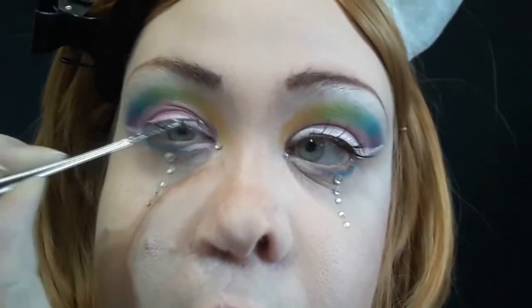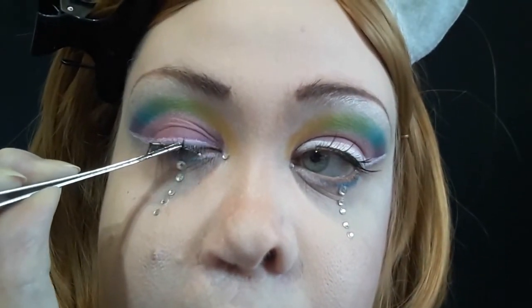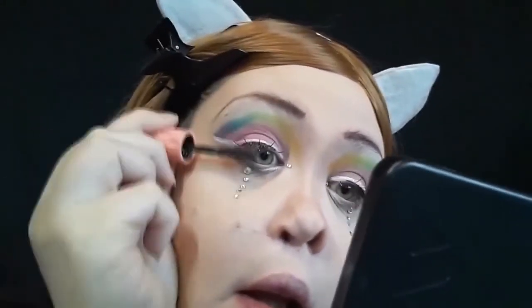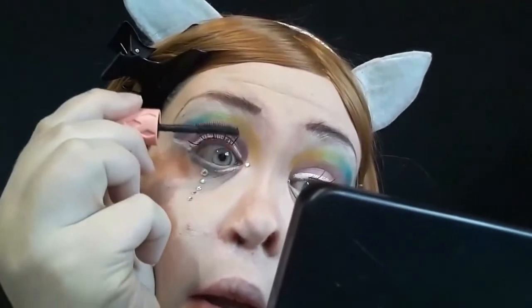Then I went in with some false lashes, which were the devil because I poked myself in the eye about four thousand times. Then some mascara to blend it all together — I used the Benefit Roller Lash, which is my favorite mascara right now.